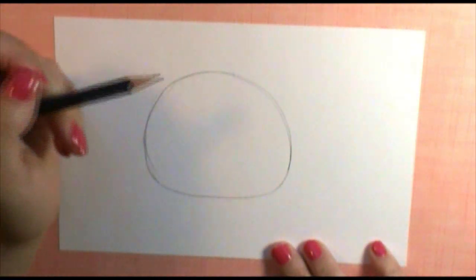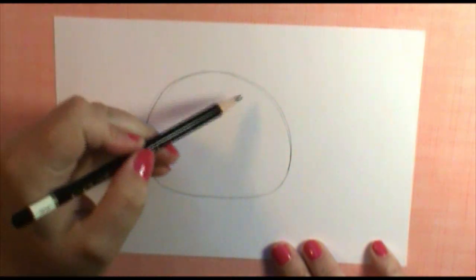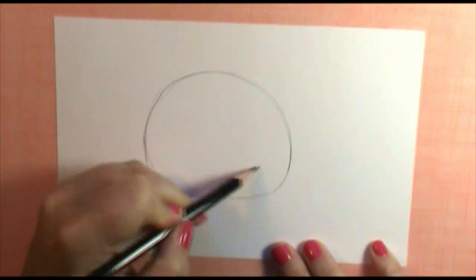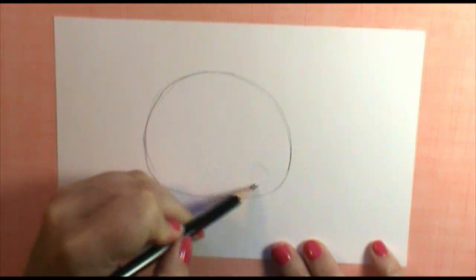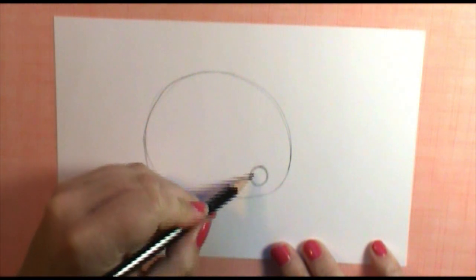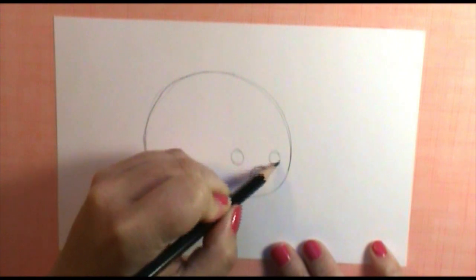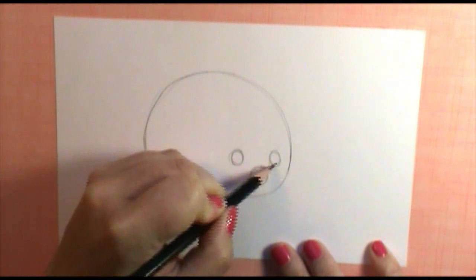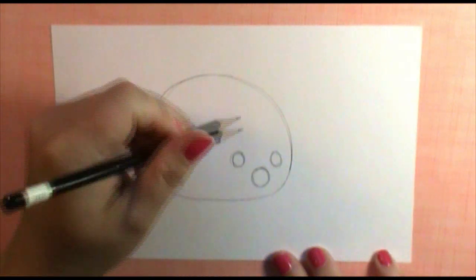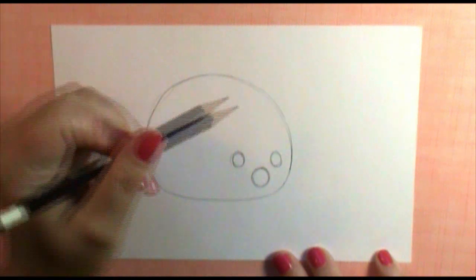The next thing we want to determine is which direction we want our hedgehog facing — I'm going to have him facing over in this direction. I'm going to put in a circle down here for his nose, a large black circle, and then just up a little bit from that, into the sides, I'm going to put in two circles for his eyes. They're a little bit smaller, and you can't really tell his head from his body — it just kind of morphs into that shape.